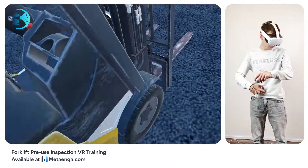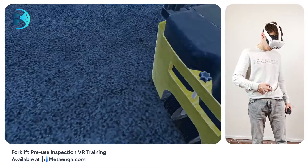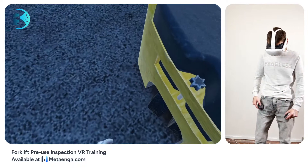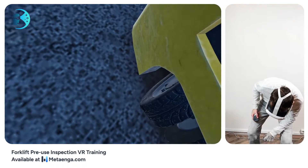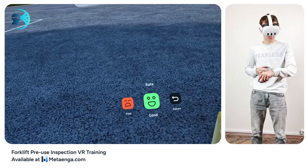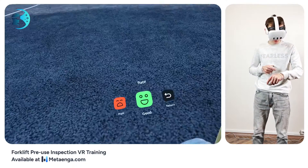Let's give the rear wheel a closer look. For a thorough inspection, we'll rotate it to its extreme left — just gaze at the rear wheel and it'll turn. Carefully check all nuts and bolts, ensuring they're tight and in good shape. Once done, rate its condition using your wristwatch. Ready to move on? Hit proceed.